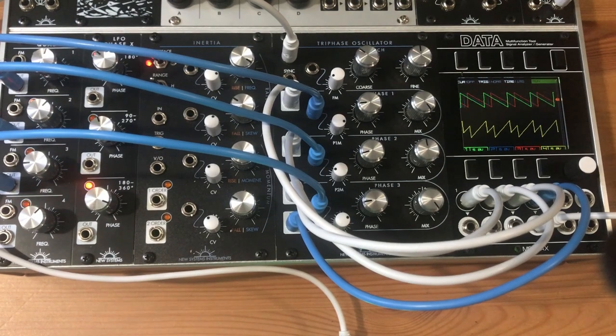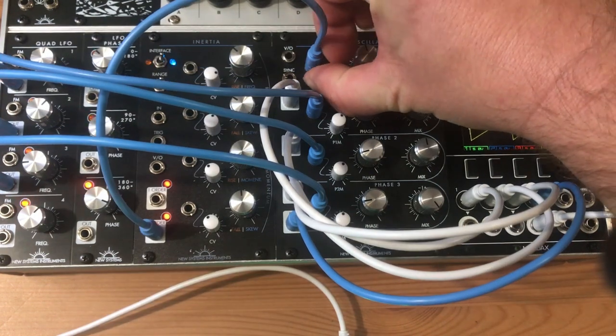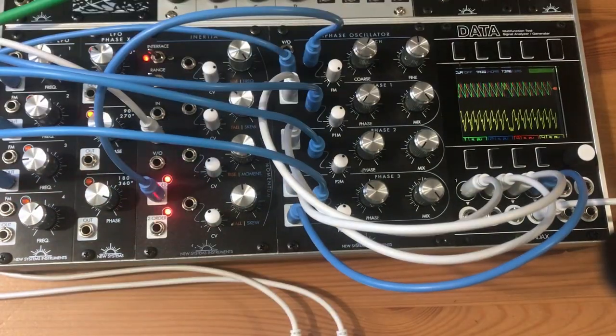In addition to this, the TriPhase Oscillator has everything you'd expect from a high quality oscillator: full per octave accurate to 8 octaves, linear FM, and a screaming hard sync.